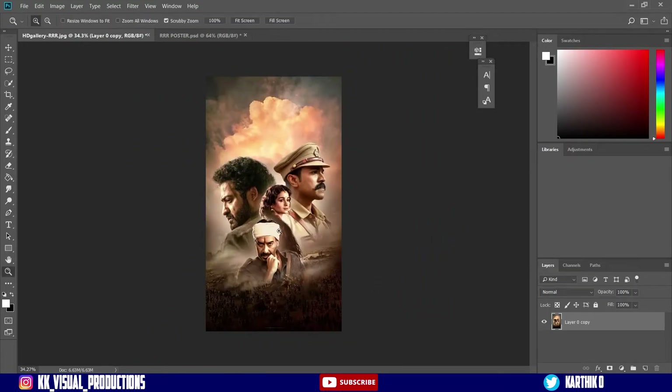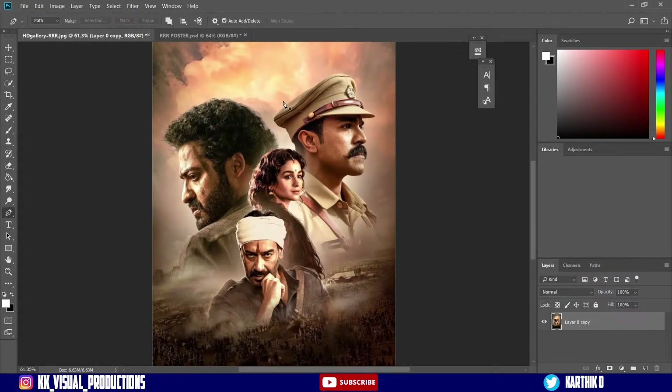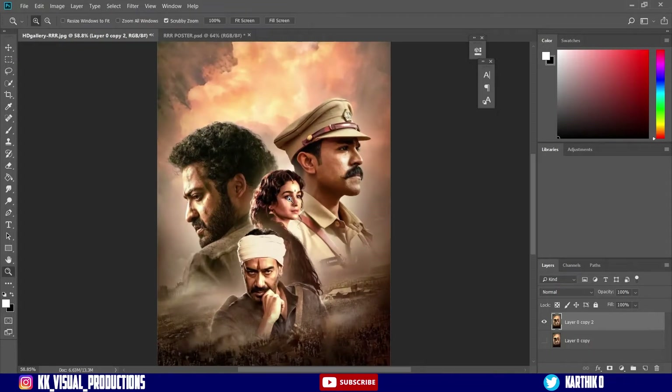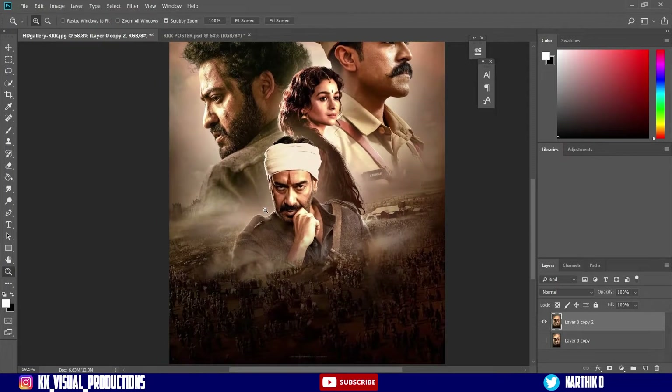So let's start. First of all, this is a poster. In this poster, we will create a layer with the subject. We will duplicate the main layer and hide the main layer. We will select the lasso tool and draw a rough mask on the subjects.